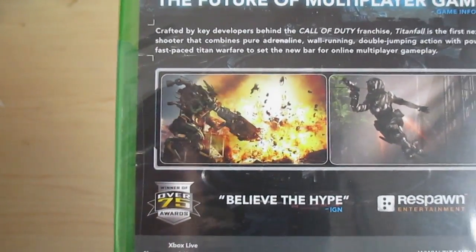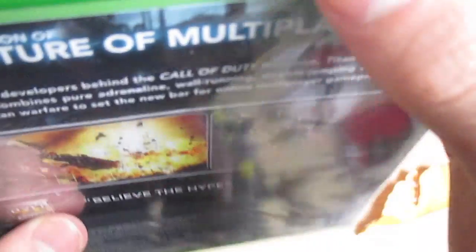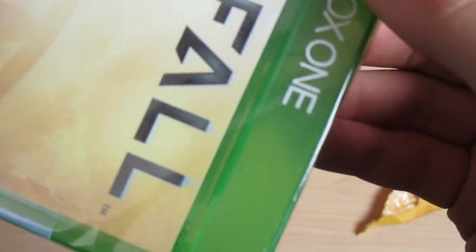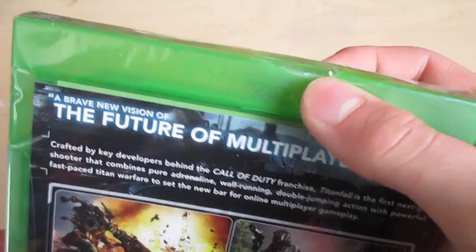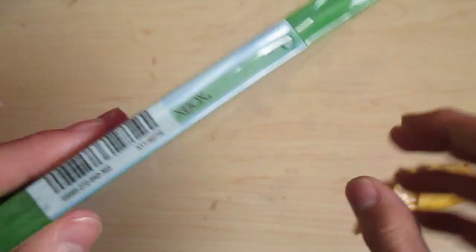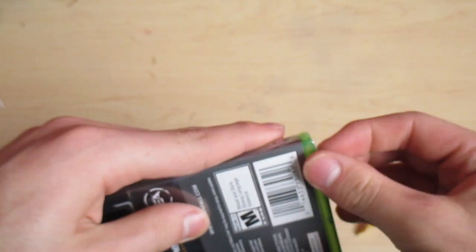It won over 75 awards. It looks like it may have been damaged in shipping right here, but we will find out if the game is okay in just a second. Hopefully it is, because I really want to play today.